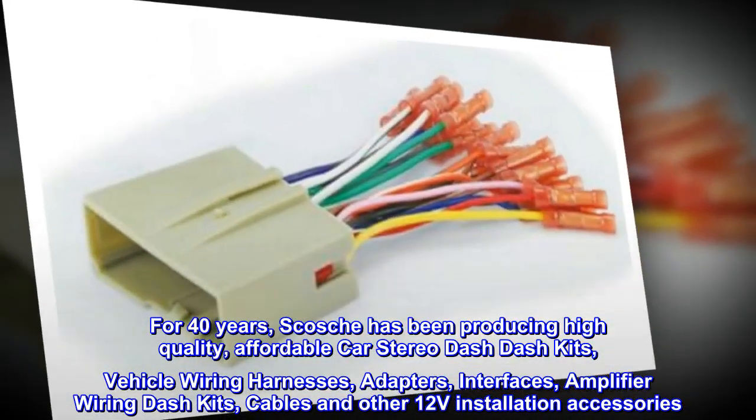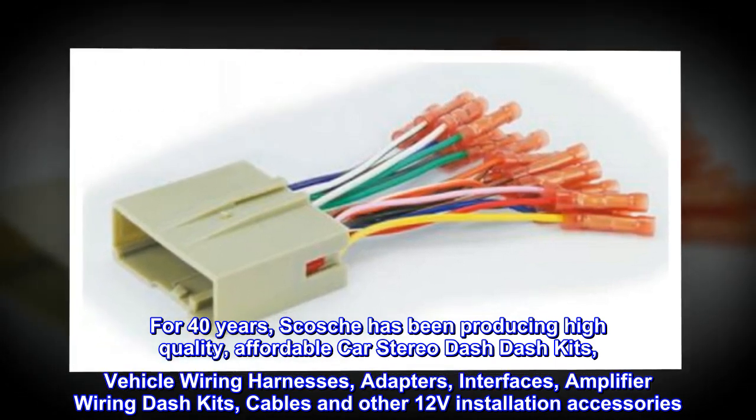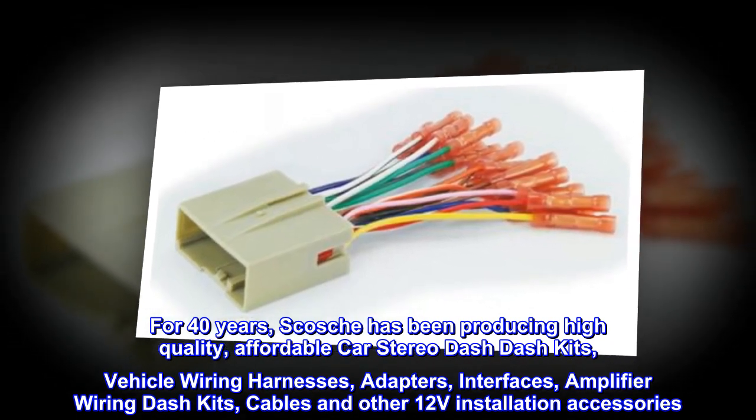For 40 years, Scosche has been producing high-quality, affordable car stereo dash kits, vehicle wiring harnesses, adapters, interfaces, amplifier wiring kits, cables, and other 12V installation accessories.